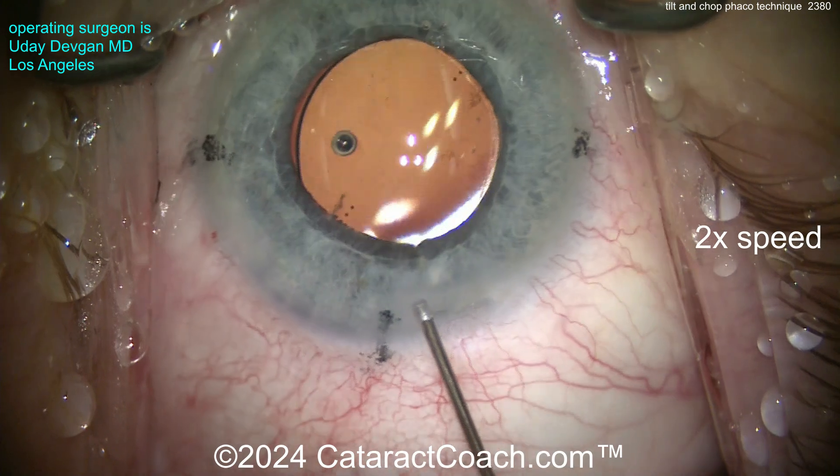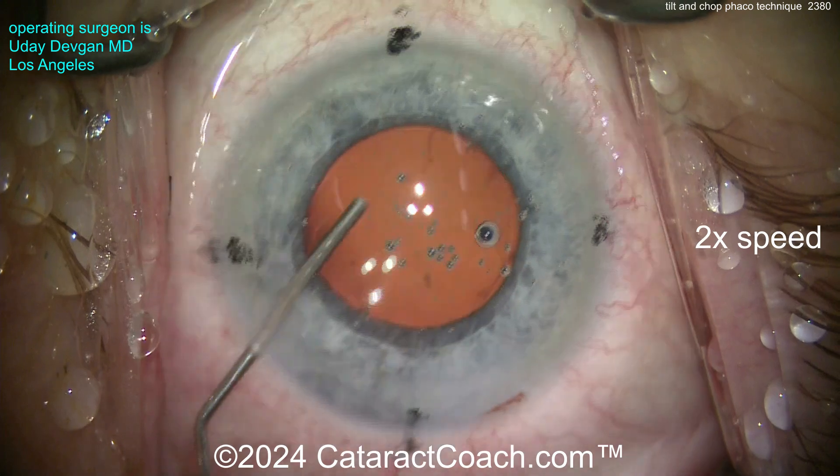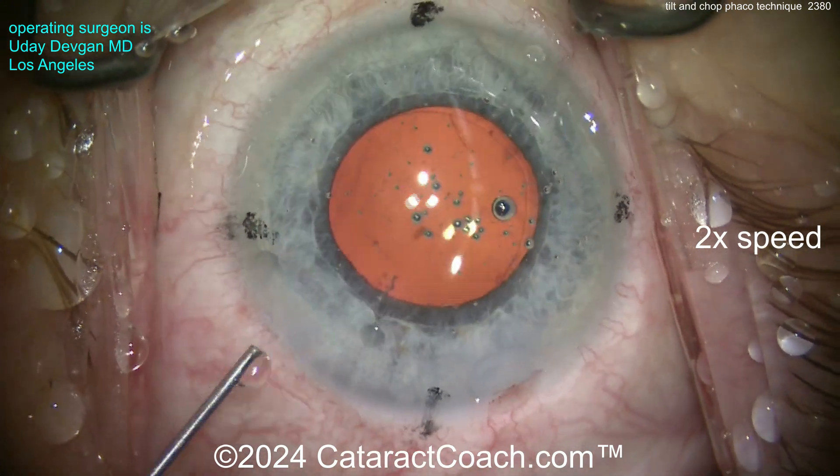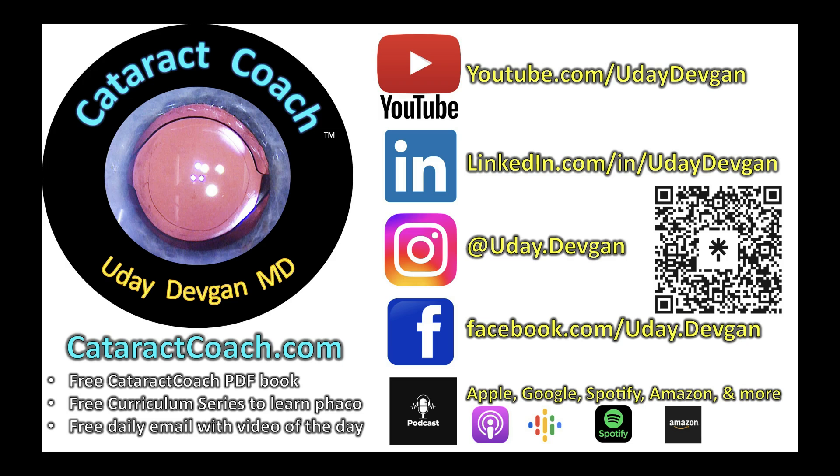End of the case: hydrate the incision, center up the lens, do some final positioning. Now you know how to do tilt and chop — you've got to try it, I promise you're going to love it. Check out the podcast everywhere you find your podcast services.